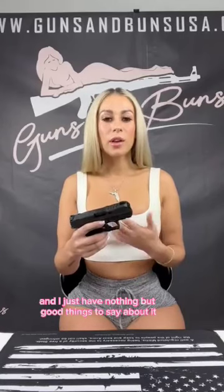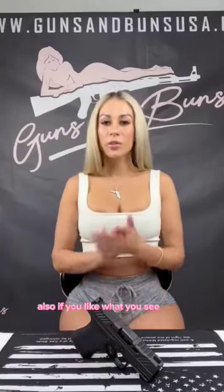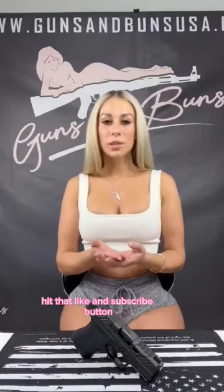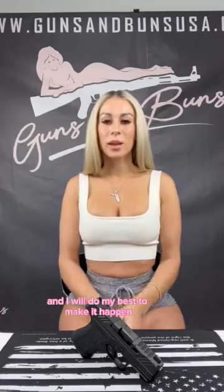I just have nothing but good things to say about it. If you have any experience with this firearm, I'd love to know about it — your likes and your dislikes, please leave it down in the comments. Also, if you like what you see, hit that like and subscribe button, tell a friend. And if you have any particular firearms you'd like to see me review, go ahead and leave those in the comments as well and I'll do my best to make it happen.